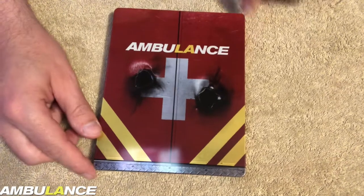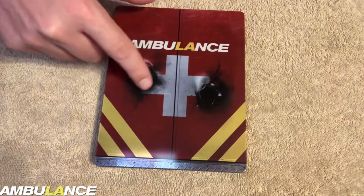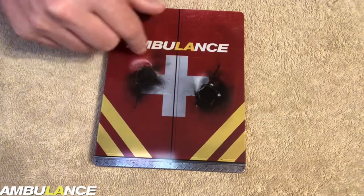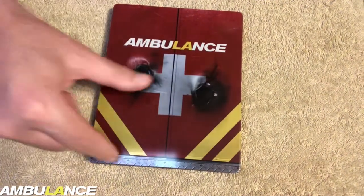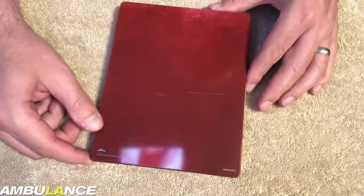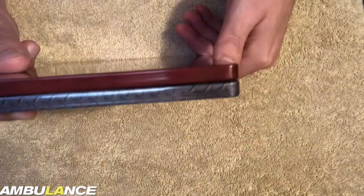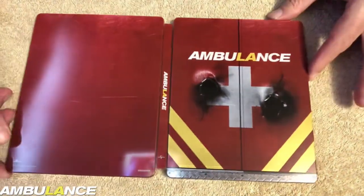There we go — you can see the Steelbook in all its glory. It's got some debossing where the bullet holes are, going through the ambulance with the film's title. Obviously it's set in LA. And sort of a scarred bottom look there, like the step of the ambulance. The side, like so. And the back is literally just a red sort of scruffy-looking finish, a bit of scuffing like it's the vehicle. There's the top and the bottom — I like how that wraps over. Take a look at the front and back together.